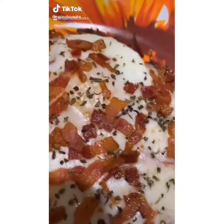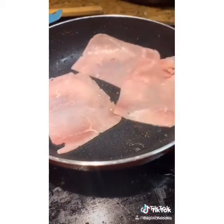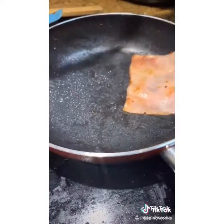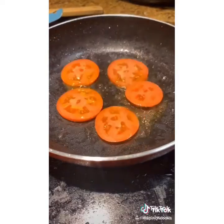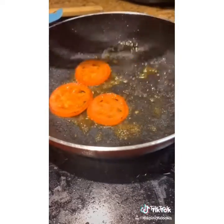My sister-in-law is from Medellín, Colombia — she taught me how to make this. It starts with a little bit of bacon and some ham. Make sure you're using a small non-stick skillet. Sear up some tomatoes — the beauty of this is that everything gets cooked in the same pan. Once those are cooked, set them off to the side.